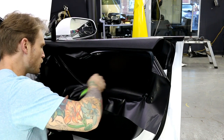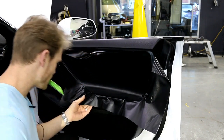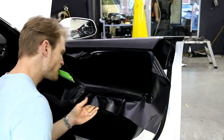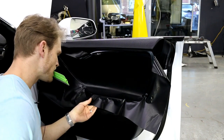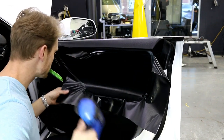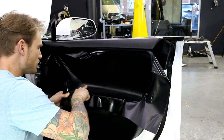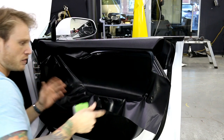This requires a very gentle touch, because as we heat it, it's very thin and becomes very flimsy.